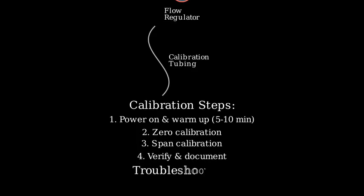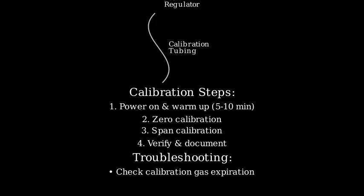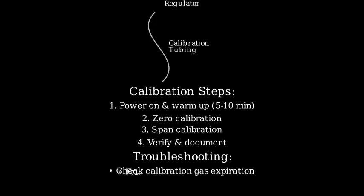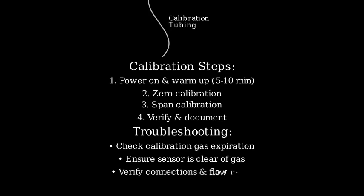Let's review some common troubleshooting tips. If you get erroneous readings, check the calibration gas expiration date. If you have trouble zeroing, ensure the sensor is free from previous gas exposure. For inconsistent results, verify all connections and flow rates.